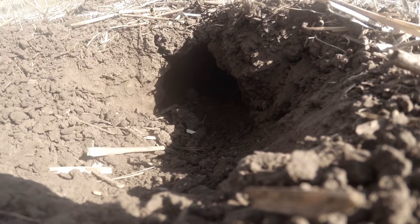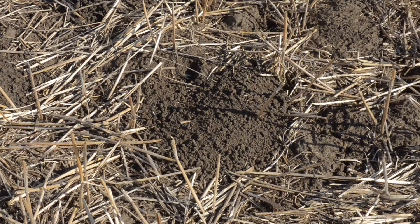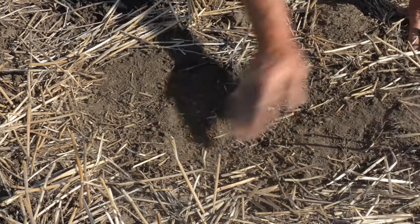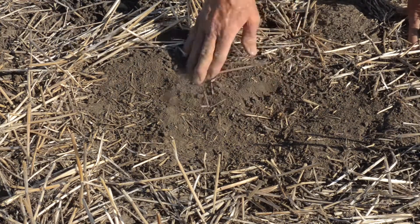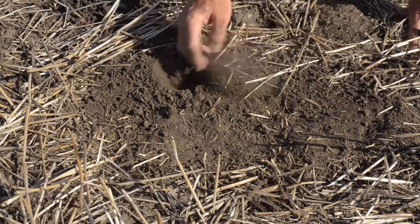Eventually you will have the hole opened up so that you can place your trap. Sometimes you might have a pocket gopher mound that doesn't have the typical horseshoe shape. In that case, simply wipe away all the dirt and if you can't see where the tunnel was opened up, you can start probing around with your fingers and you will find out where the soft spot is, and then you will be able to continue digging to find the runway that way.